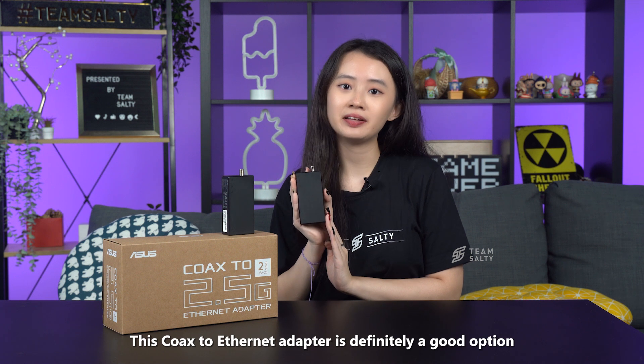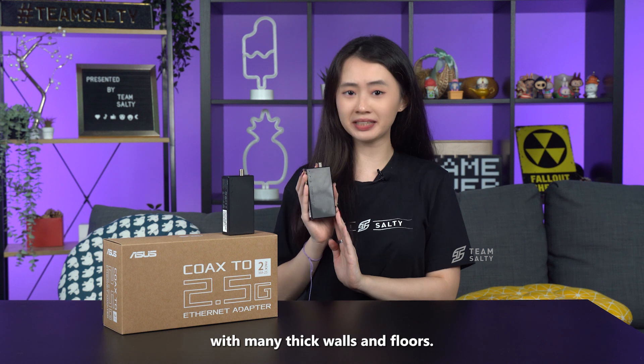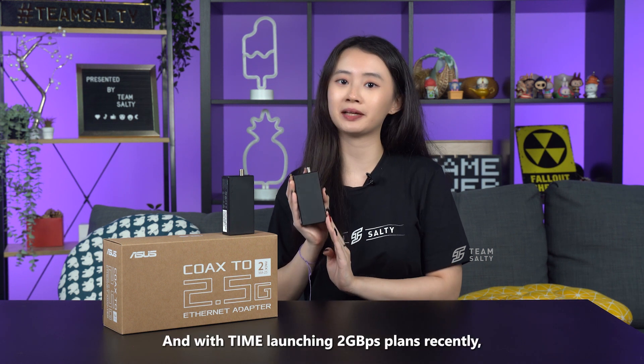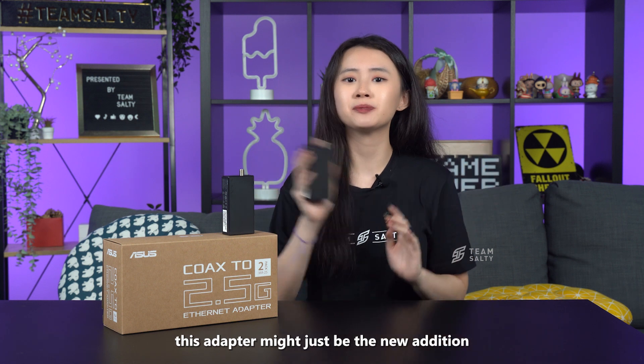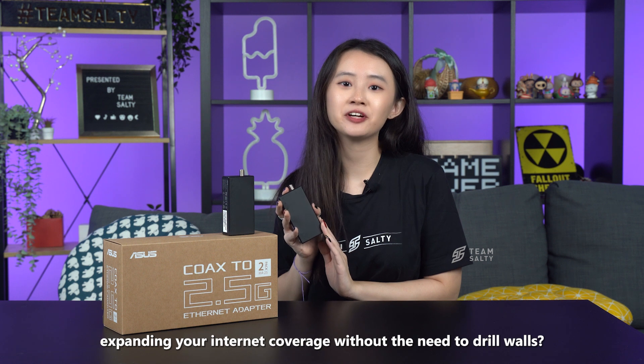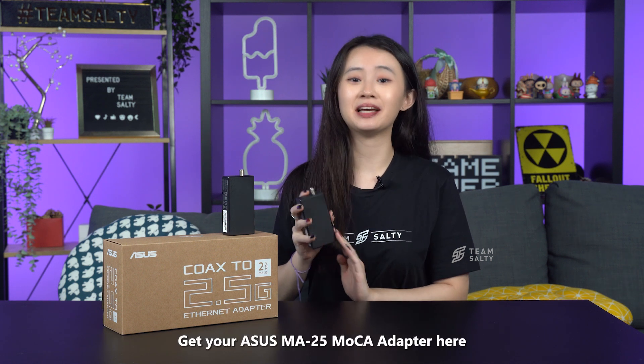This Coax to Ethernet adapter is definitely a good option for those with a higher budget who live in a big home with many thick walls and floors. And with time launching 2GB per second plans recently, this adapter might just be the new addition you need to satisfy your gaming addiction. Expanding your internet coverage without the need to drill walls? Get your ASUS MA25 MoCA adapter here.